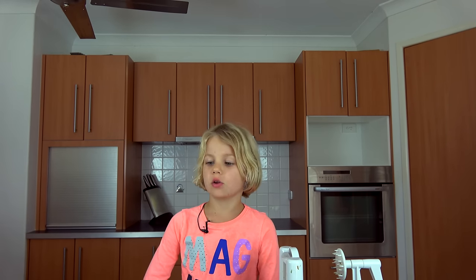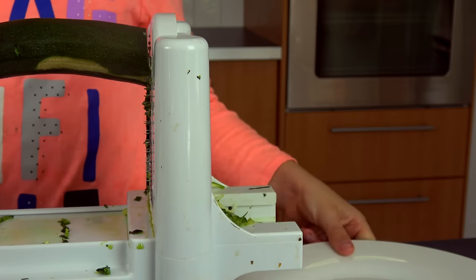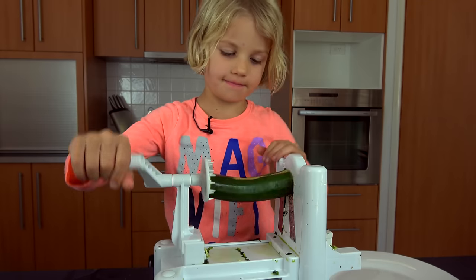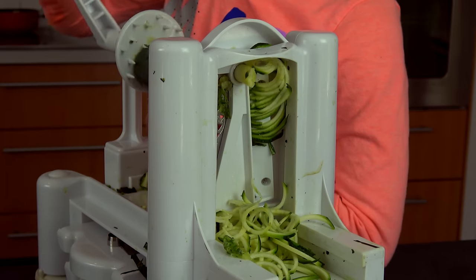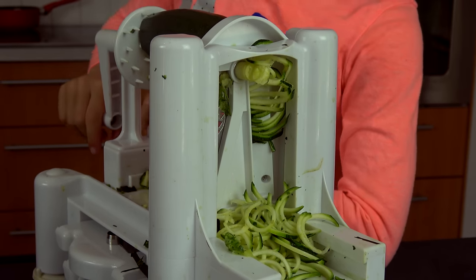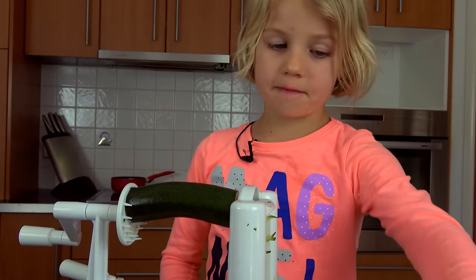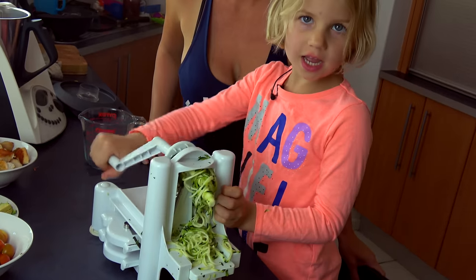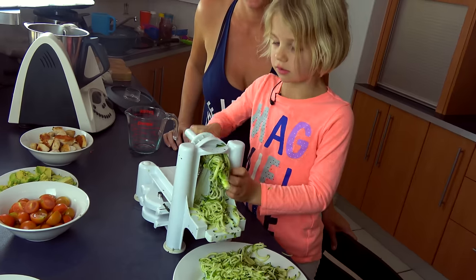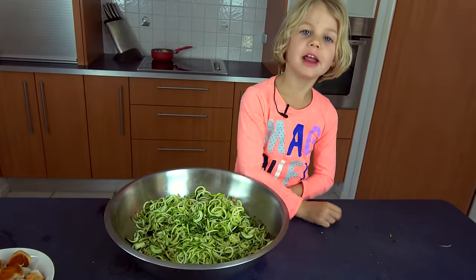While it's boiling, we're going to make the pasta. Now we're going to put this on. This machine is called a spiralizer. This turns the zucchini into spaghetti. For a child, one zucchini is enough. For an adult, two zucchinis is good. I'm nearly done. I'm finally finished.